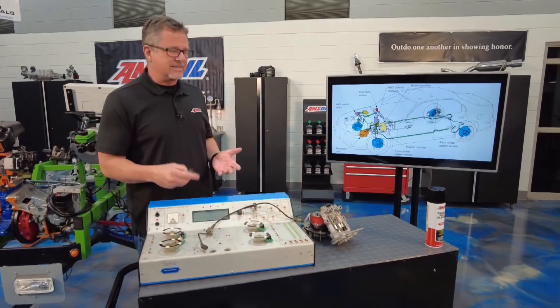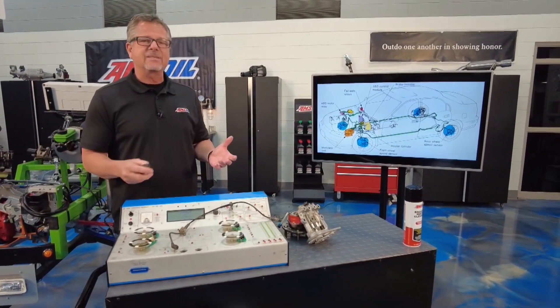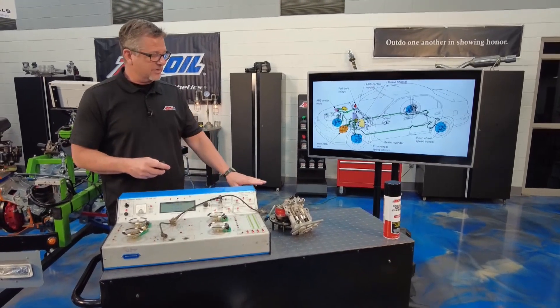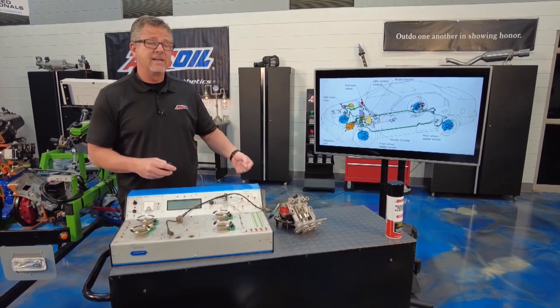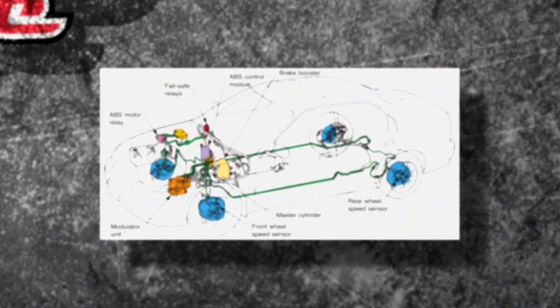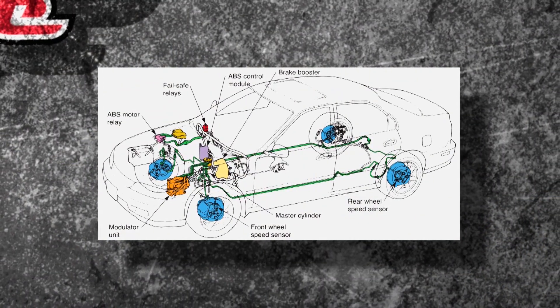ABS is anti-lock braking systems and it's kind of like an enhancement to the base brakes. I like to think of it as power windows with a crank on there — your base brakes are the crank, and the power windows are the enhancement when you need it. Your base brakes are still going to work, but ABS has all different components on it.